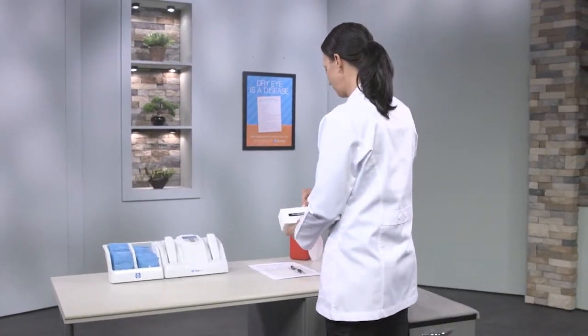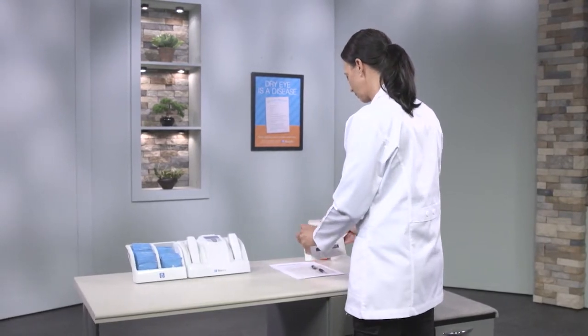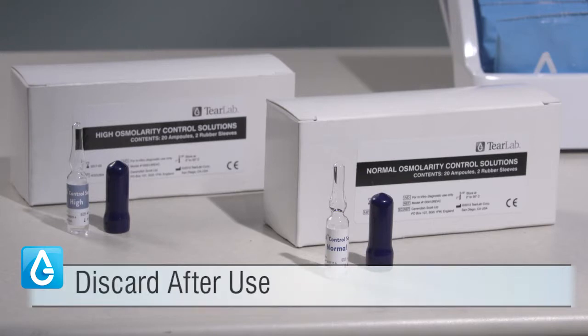The osmolarity control solutions should be at ambient or room temperature when testing, and they should be discarded appropriately after use. An open ampoule should not be stored for reuse at a later time.